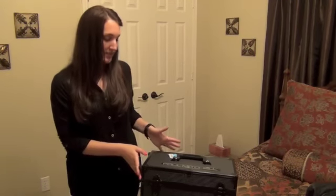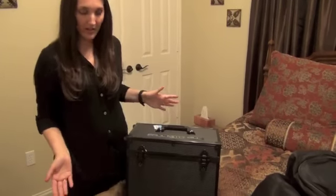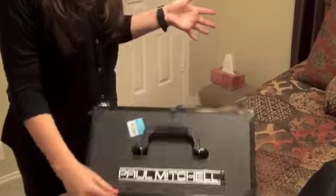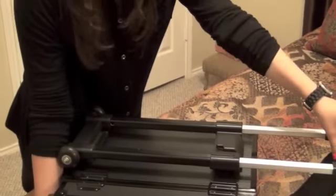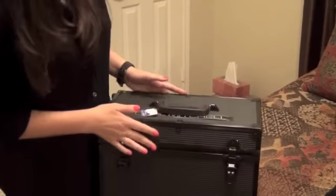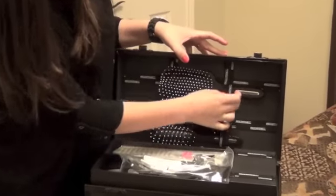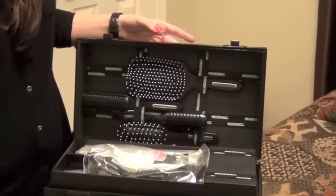First I want to show you guys the main part of the kit. This is the little box I'll be taking with me every day to class. It'll hold all of my important tools and accessories. On the back it has wheels and this little handle that you can open and tote it around wherever you need to go. When we open it up, on the inside it has these little elastic things that you can put your brushes in, or your clips, or combs, or whatever you want.